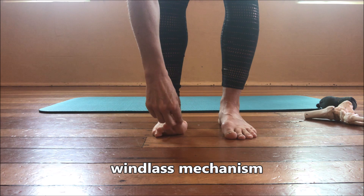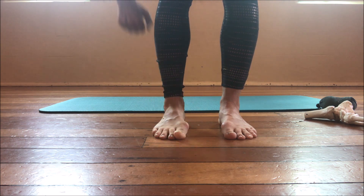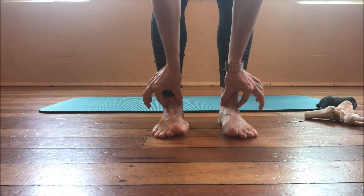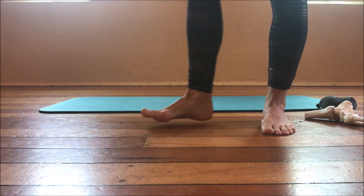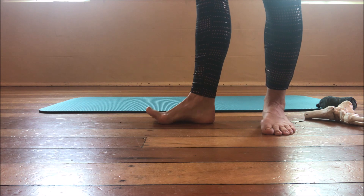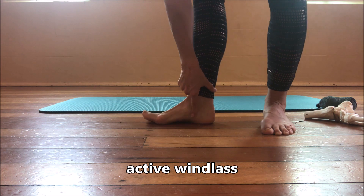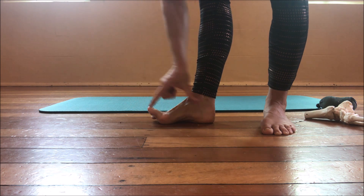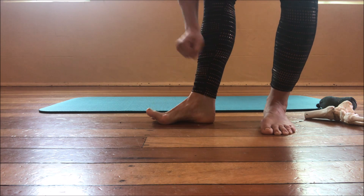The windlass mechanism is a connection through the arch and a supination-style movement that is triggered from extension of the first toe. As I lift my toe up, what we should see is external rotation or lifting of the talus. From side on, I lift my toe and you can see I'm getting this shortening and lifting of the arch. This is called the active windlass mechanism.